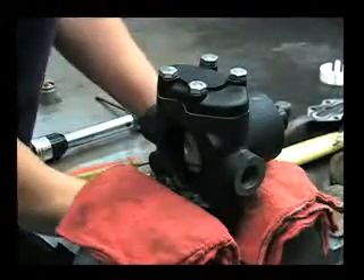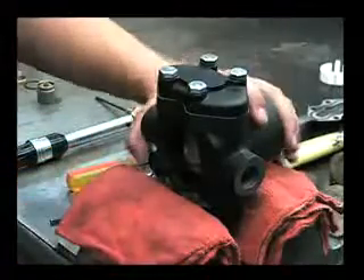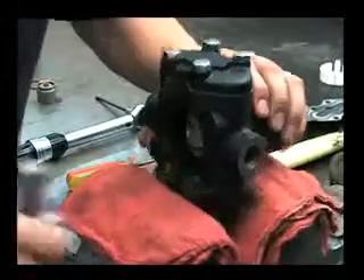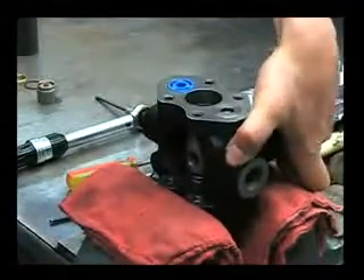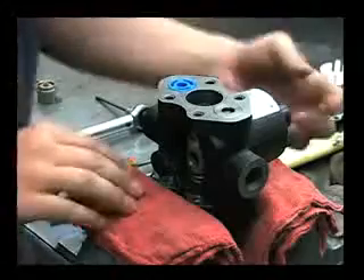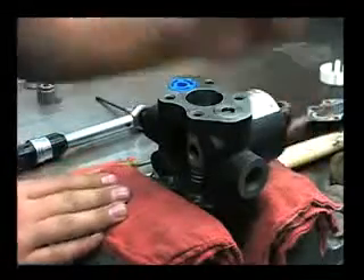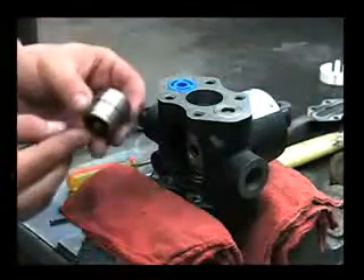It's a good idea to tighten down those bolts in a criss-cross pattern and make sure you're drawing down the head evenly. We'll flip over the pump. You want to turn that shaft again so that keyway is facing straight up, like our other part stack.